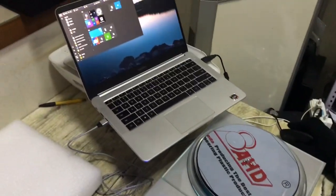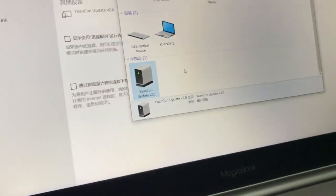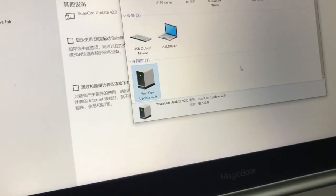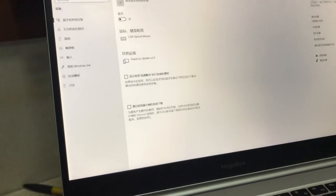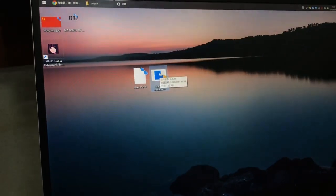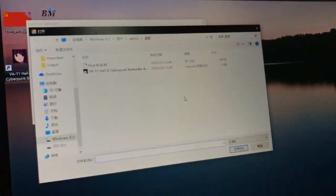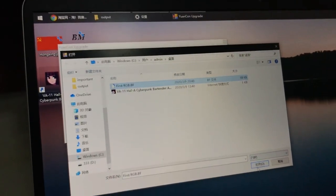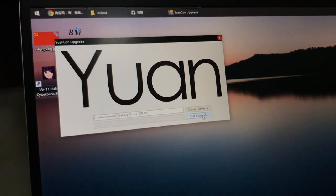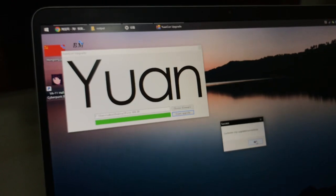You will see a new device named 'Uankone Updater 2.0'. Run the program, choose the firmware file, and start the update. The update will complete successfully.